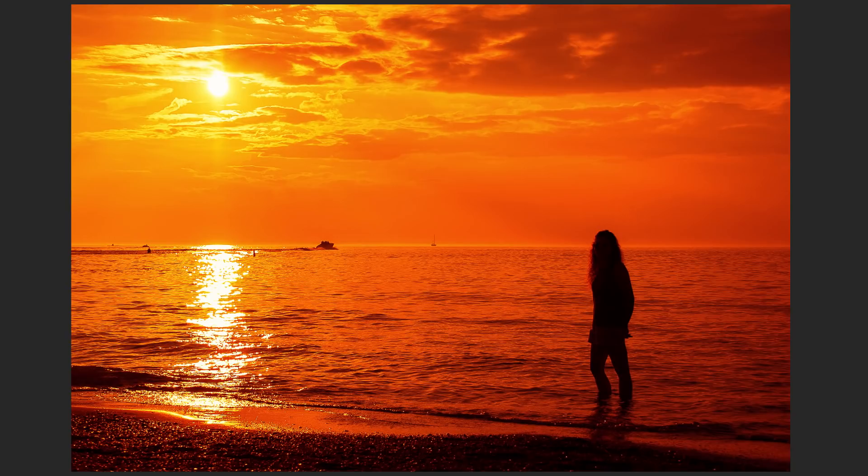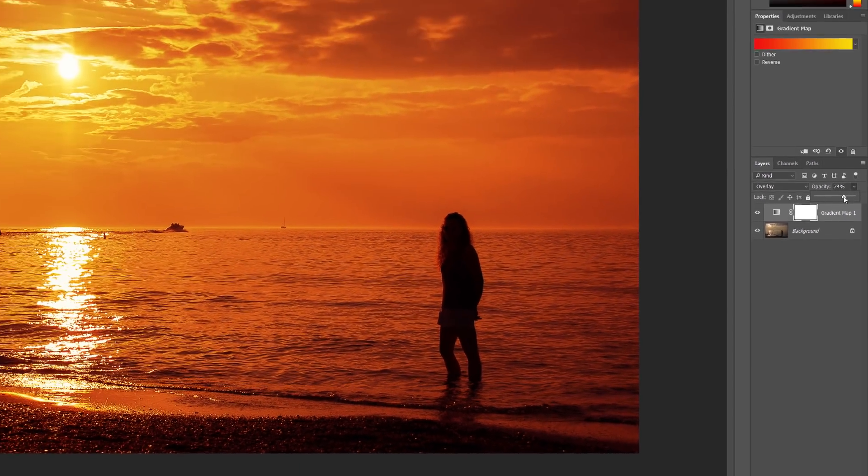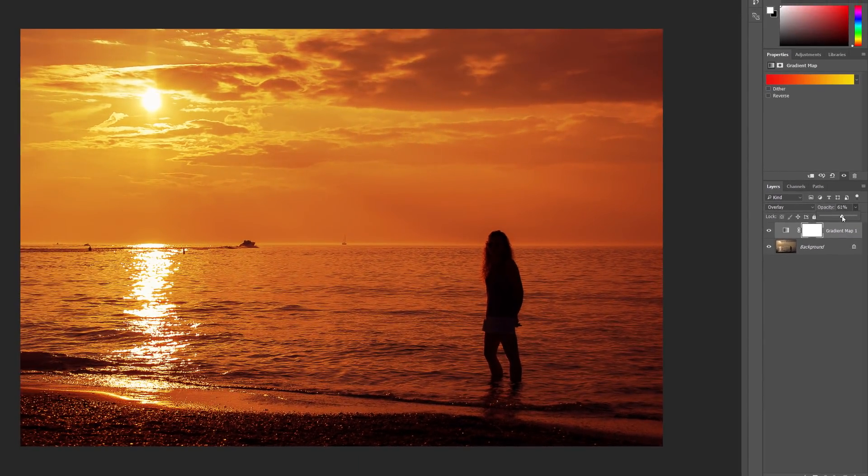The only problem now is that the colors are too intense. Let's lower the intensity so it looks more like a sunset and less like the end of the world. To reduce the intensity, all we need to do is lower the opacity of the adjustment layer. The opacity option is directly across from the blend mode option in the layers panel. Keep an eye on your image as you lower the opacity to find the setting that works best. In my case, I'll lower it to 50%.